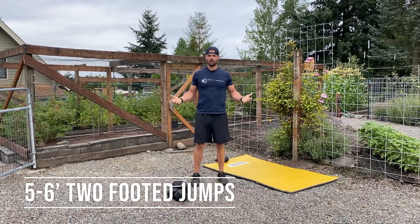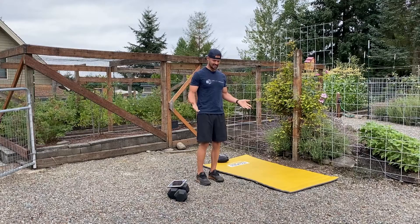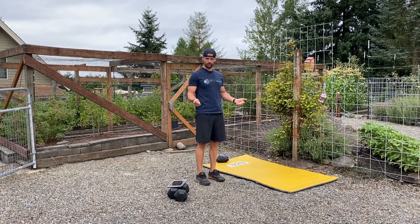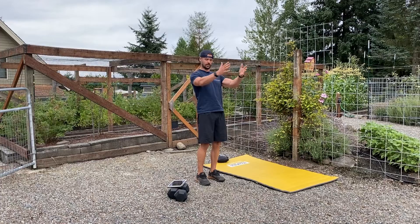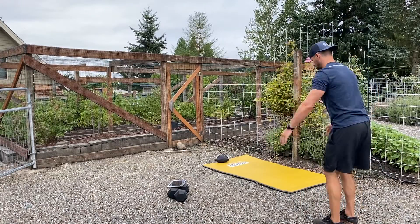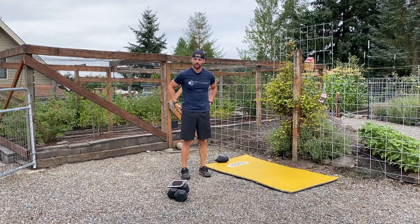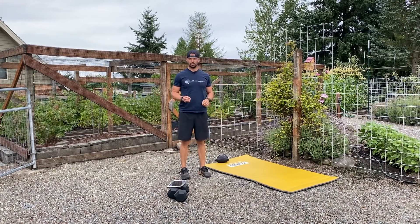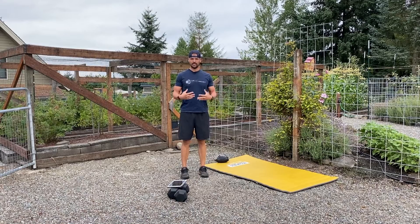For the 5 to 6 foot two-footed jumps, measure out 5 to 6 feet or whatever feels like a good challenge. Take the same stance as your running form — feet under your hips, good posture, shoulders back, chest up. Swing your arms back, then throw them forward and let the momentum carry you as you explode with your hips. Jump forward, catch, turn around, and repeat. When you land, let the knees bend and go slightly to the outside — that puts force into the glutes rather than keeping it rigid in the joints.